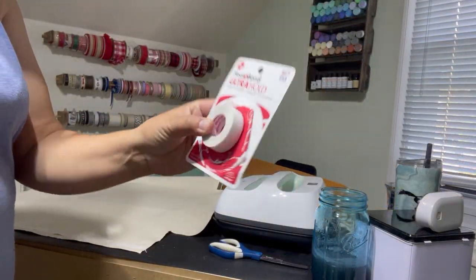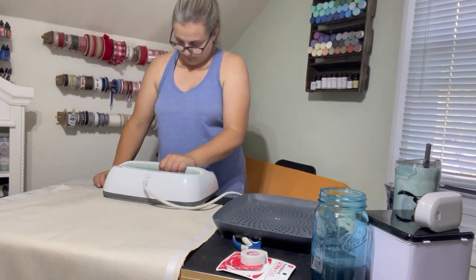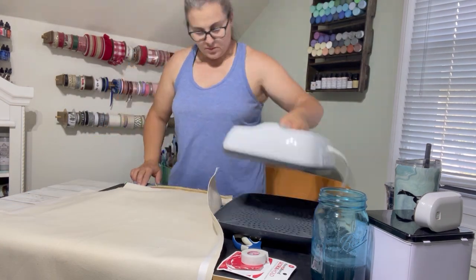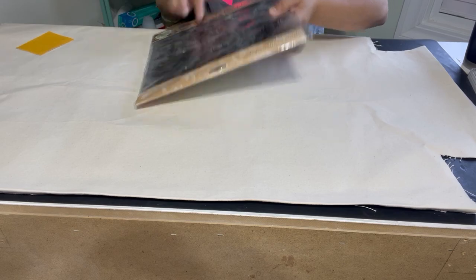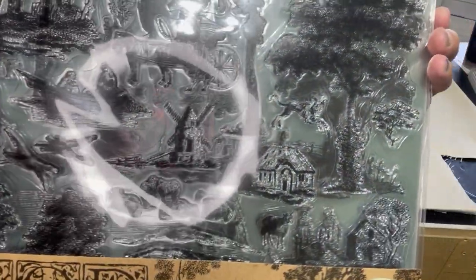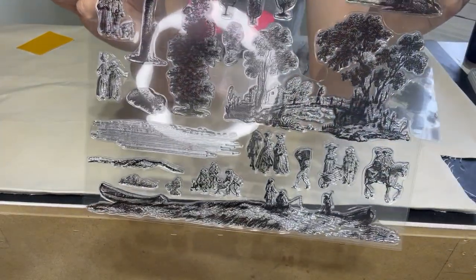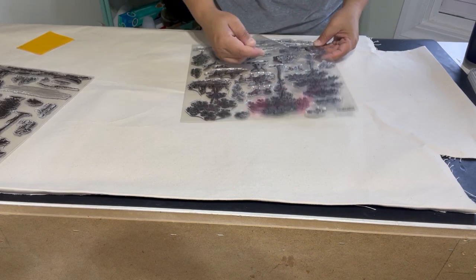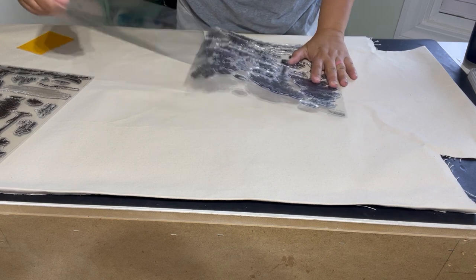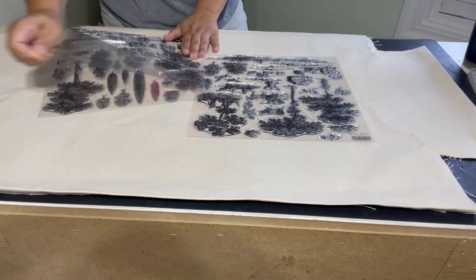I bought Heat and Bond Ultra Hold to make a nice folded-over edge for stapling, but I was not impressed — it did not work, possibly because the fabric was thick. This is the Iron Orchid stamp called Brule Scenes, one of their new spring release stamps with two separate stamps on it. I love that old country toile feel. Whenever you have a new IOD stamp, remove the plastic and take 220-grit sandpaper and lightly go over each stamp in both directions to give it grip for the ink.